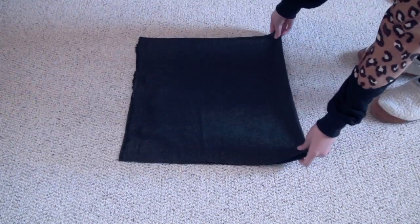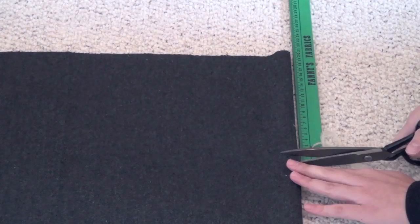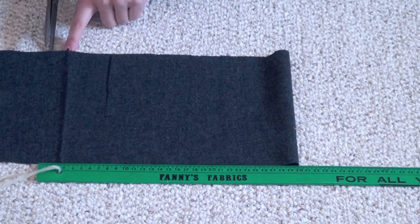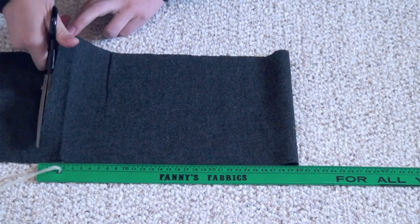Take your sheet of fabric and fold it in half. Cut out a piece that's around 20 cm in width, then cut the piece down so it's about 30 cm long.